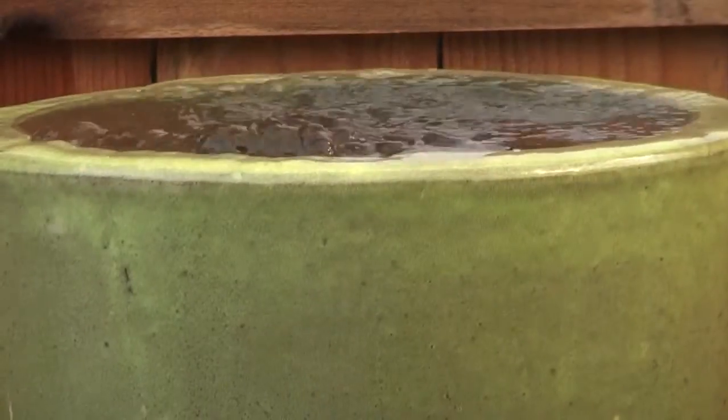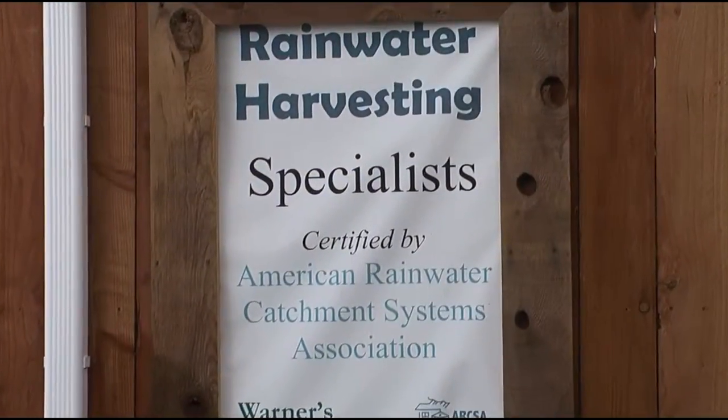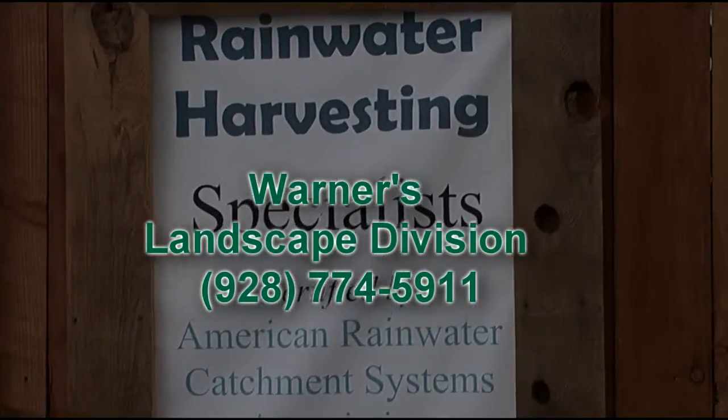If you're interested in learning more about Warner's Eco Rain System, you can contact Warner's Landscape Division for a complimentary on-site consultation. Whichever system best suits your needs, rainwater harvesting is an all-around way to conserve, reuse, and enhance your landscape.